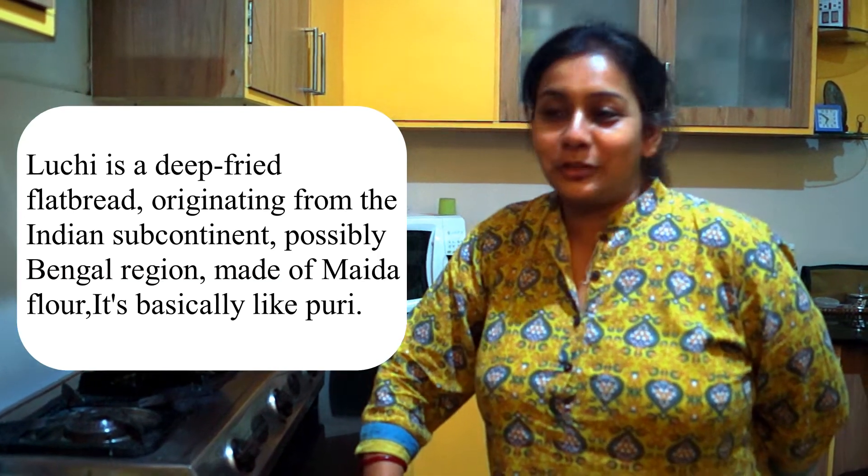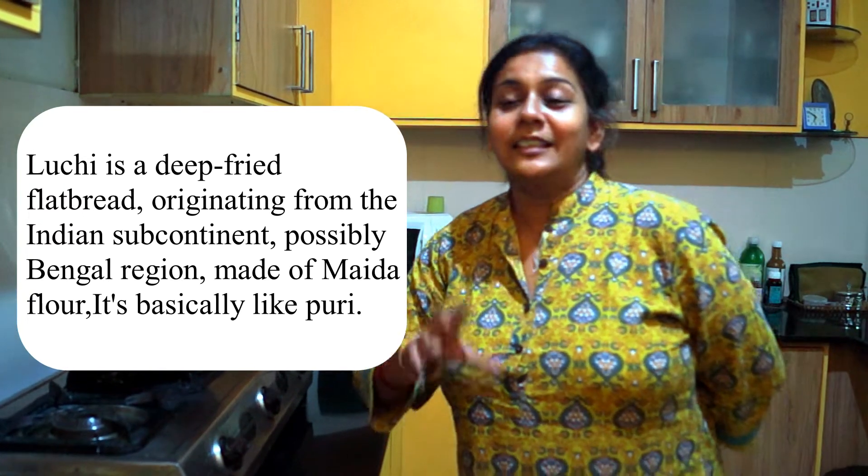It is usually had with luchi — I don't know if you have heard of it. It's made with maida, specifically with maida it is prepared. It's a delicacy in breakfast. It's a breakfast menu.